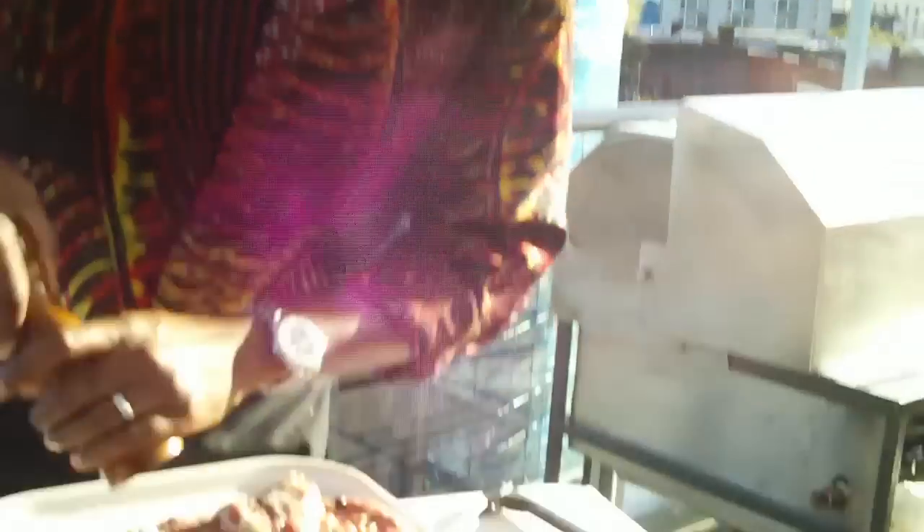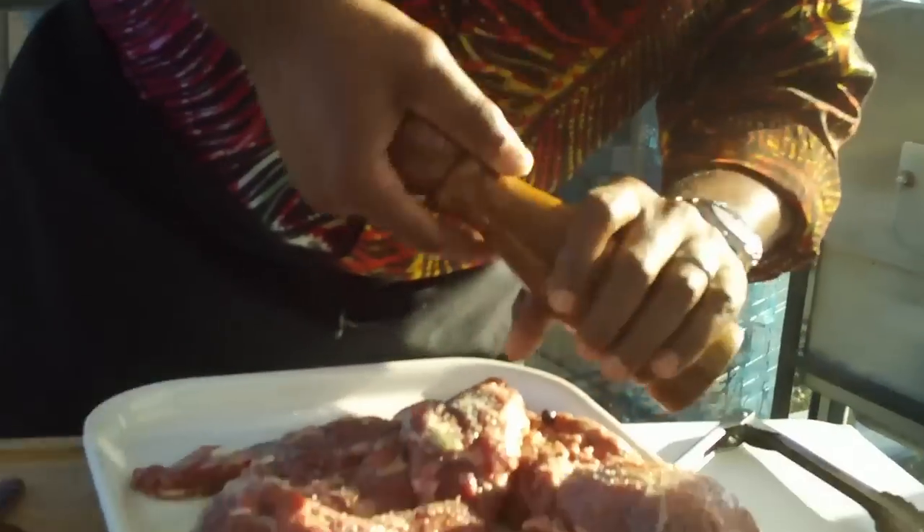If you have some issues with heat and controlling heat, what you need to do is give yourself an out. One side of your barbecue, keep it on high. The other side of your barbecue, keep it on medium to medium low. Always give yourself an opportunity to save it if it's going to go awry. Most of us crank it on high and just hope it turns out.